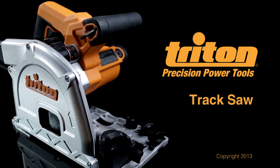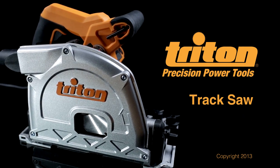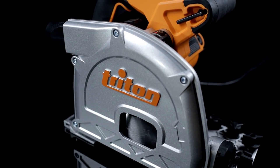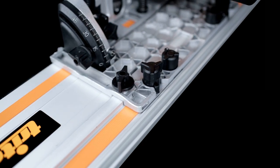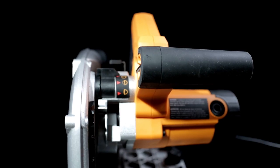The Triton track saw combines the precision of a table saw with the portability of a circular saw in one powerful package to give you perfect cuts every time. By joining a professional quality saw with a long aluminum guide track, the track saw delivers table saw accuracy in a tool that's compact, easy to use, and easy to store.